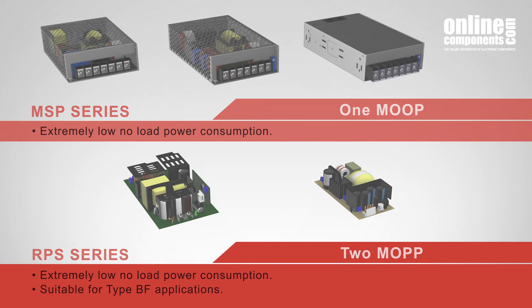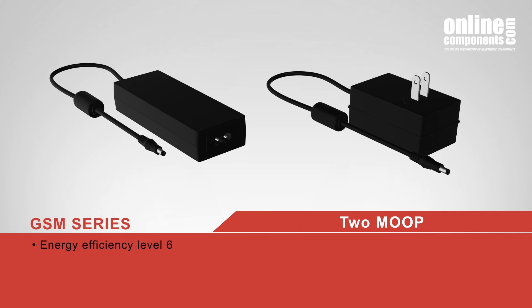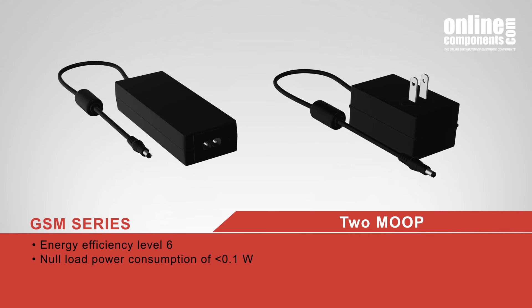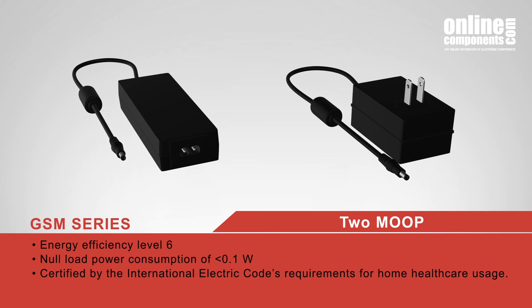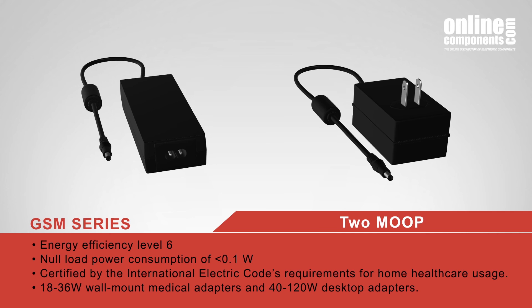MeanWell's GSM product line features two MOPP, energy efficiency level 6, and a no-load power consumption of less than 0.1 watt. They are also certified to the International Electric Code's requirements for home healthcare usage. The GSM line includes 18 to 36 watt wall mount medical adapters and 40 to 120 watt desktop adapters.